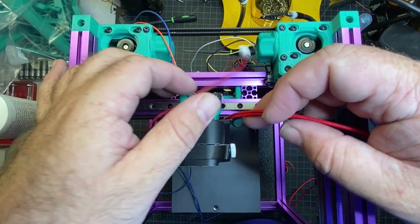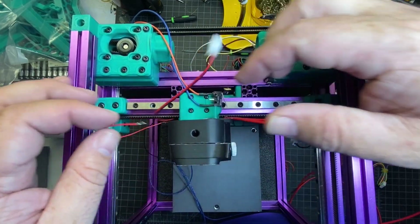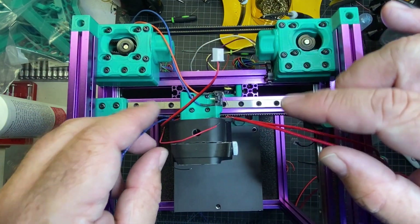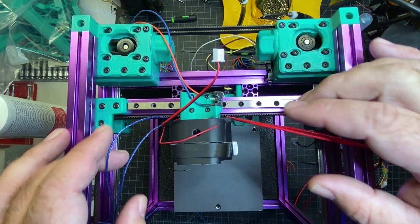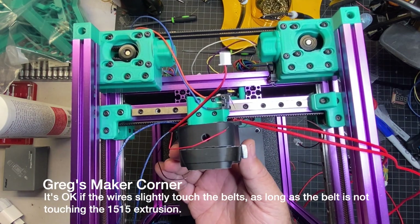One thing you're probably going to notice while doing this is: where do the wires go? They're gonna end up going up the back right and left. I ended up running the thermistor up the left side and the heater cartridge up the right. There is a little groove there so it won't rub the belts, but it's gonna require some finagling to get that in there.